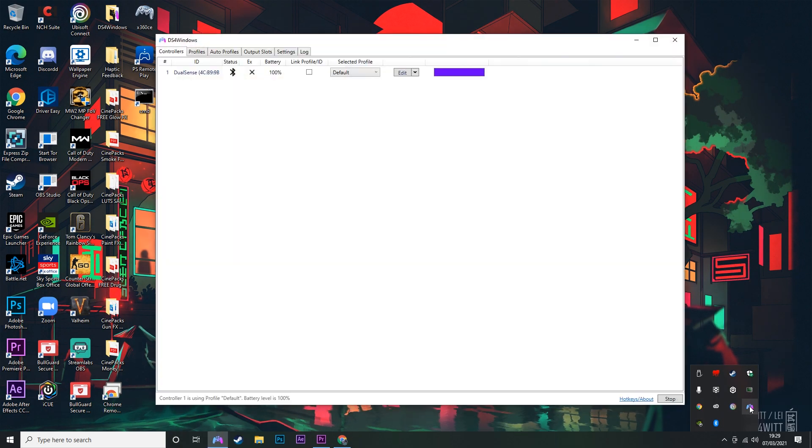Okay so we've done that, we're just going to go ahead now and open DS4 Windows. It says my controller is set up. Now if you haven't watched my previous video on how to download and set up DS4 Windows, I'll leave a link for it in the description as well and there'll also be a card up here somewhere — but it's really simple, it's a really easy thing to do.